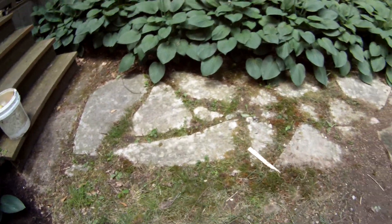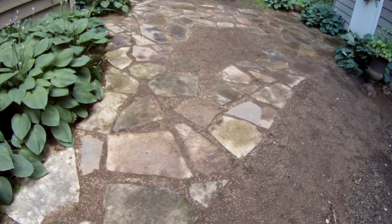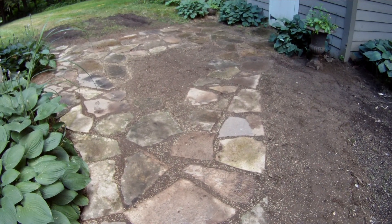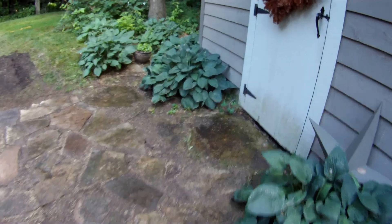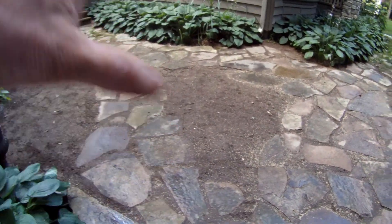Here's a good shot of what it was like, and then this is the new. What we've done is created three distinct paths at the client's request — it was a great choice. There's a nice path over here to the shed, a nice path back to the front of the house, and if you're coming from the shed, a nice path over to the front of the house.